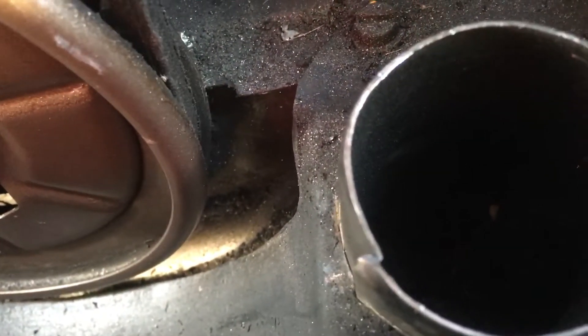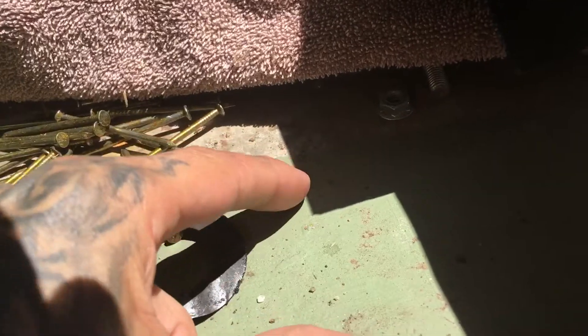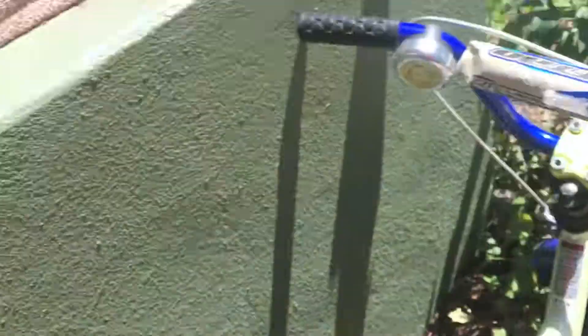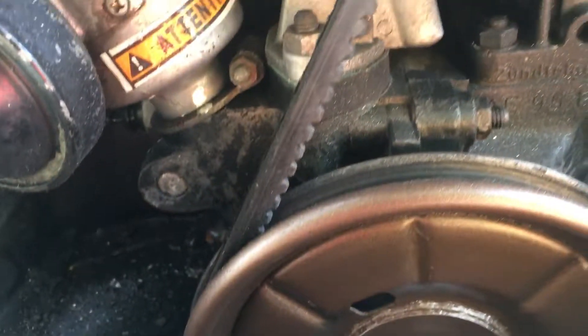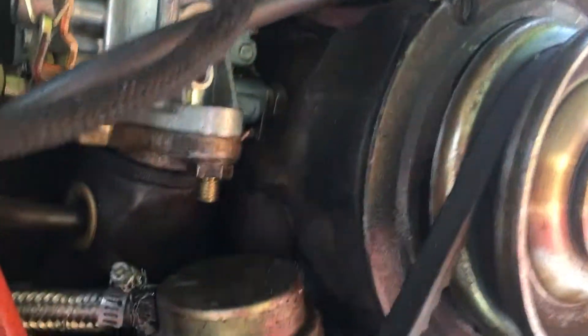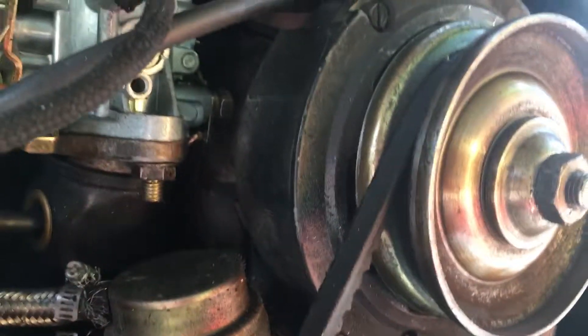I look over here and down there — a shim was wedged down in there, and over here there were shims wedged in too. They just blew out of there. So that's two shims I found. I looked for other pieces and couldn't find any, which is not a good sign.